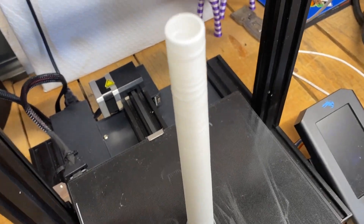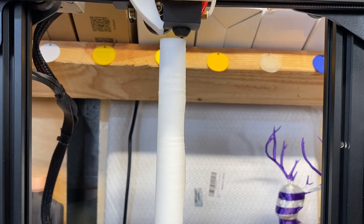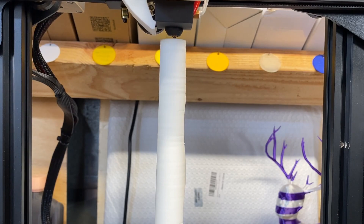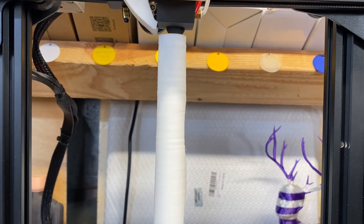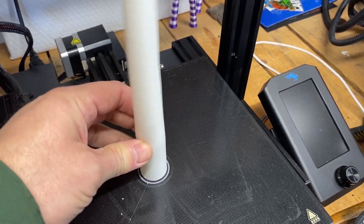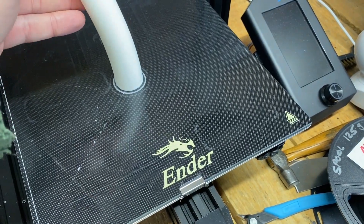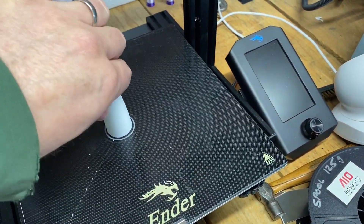As you can see with the light from above, the top layers aren't great. That's because as it's printing, the nozzle is moving and flexing the top of the part. I'll show you some images — this is kind of a test print, it's a golf club grip.